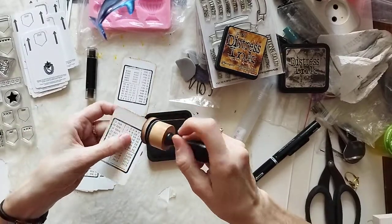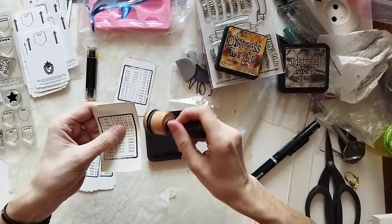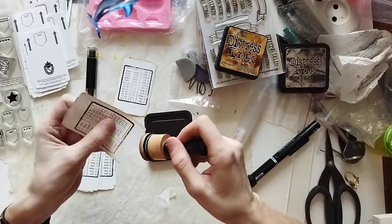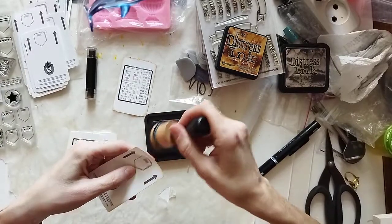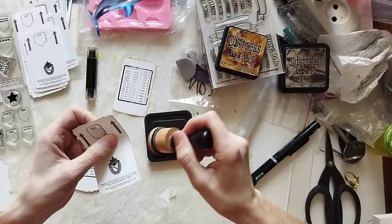Here I want to place more happiness stamps. I'll just do distress edges for now — just distress the edges.